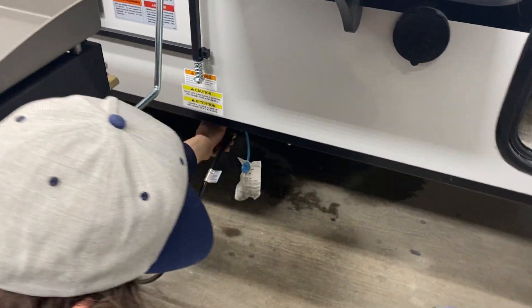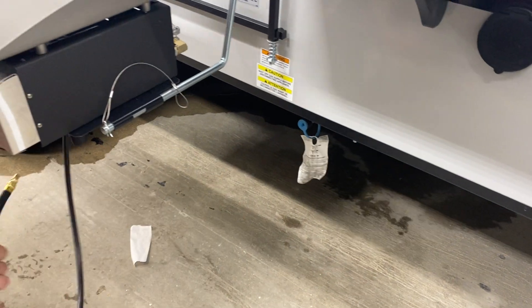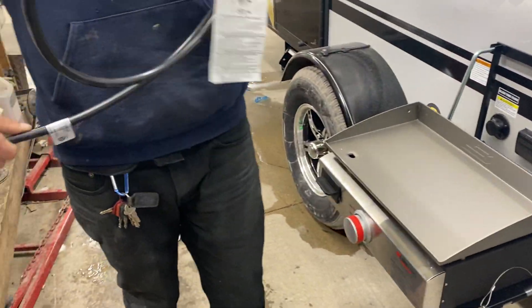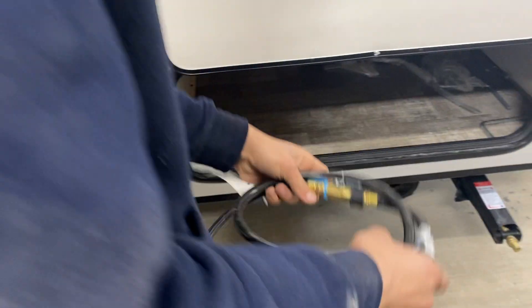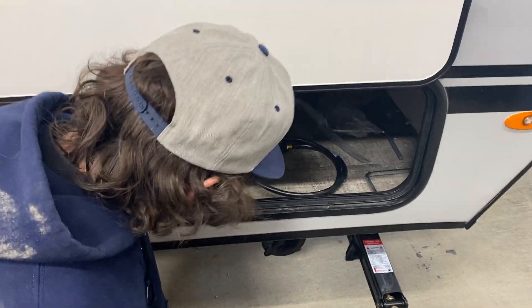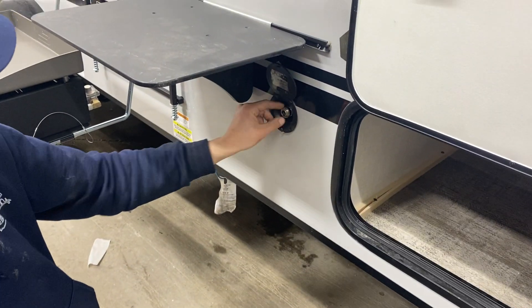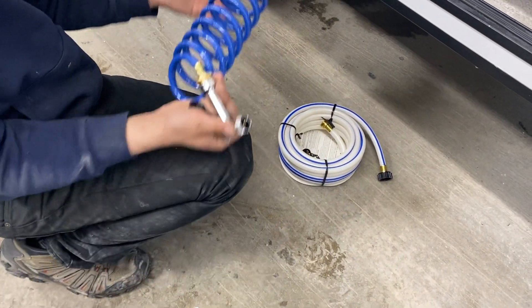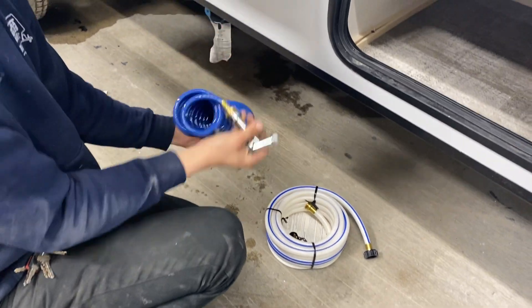When done, turn the BBQ off, go back to the trailer, close off the propane, pop the collar off, and make sure the dust cap is back on. I like to loop the hose around and attach it to itself so absolutely nothing gets in there. In here you've also got the blue coiled hose for your spray port — push back the collar, press the hose in, and it locks into place, tied into your cold water line. It has a standard garden hose end — cold water only, no hot water.